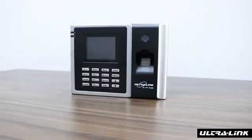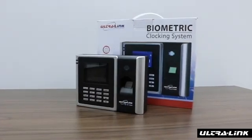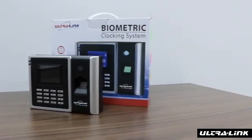The Ultralink Biometric Locking System is a cost-effective, easy, and accurate time and attendance recording device. You can customize it to your company needs, cooperate with access control and payroll reports.